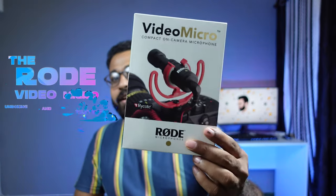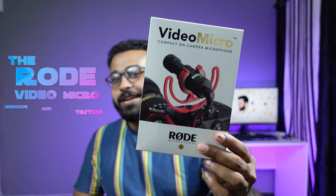Today we are going to unbox the Rode VideoMicro. This is a whole episode on the Rode VideoMicro. I am Vivek.